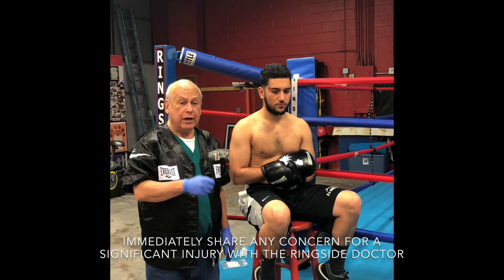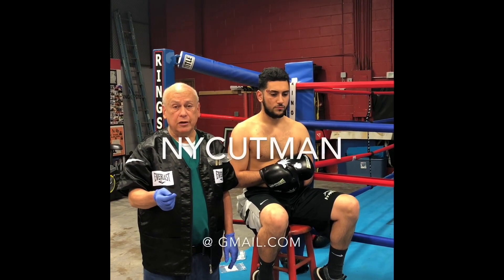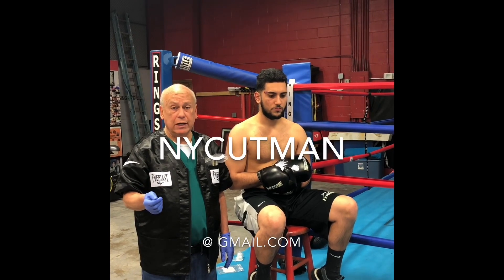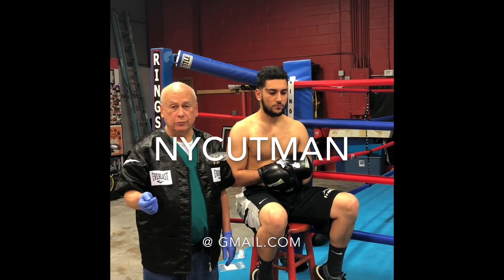I hope you have found these videos helpful. If you have any questions or comments, feel free to contact me at nycutman at gmail. Thank you.